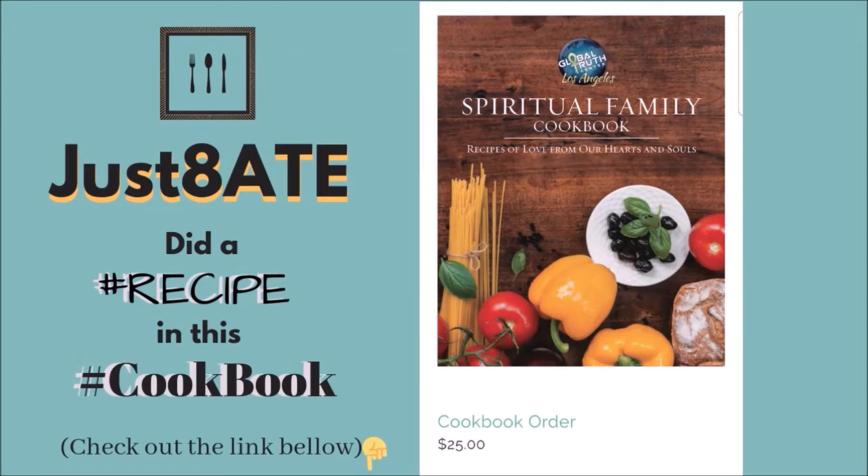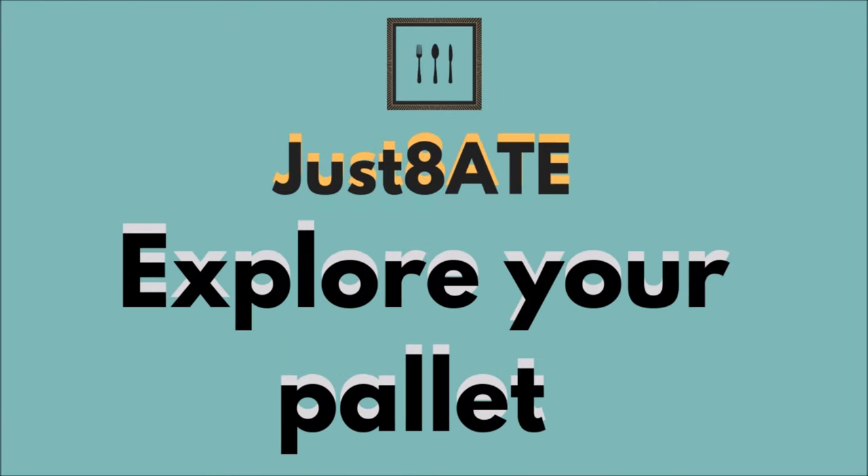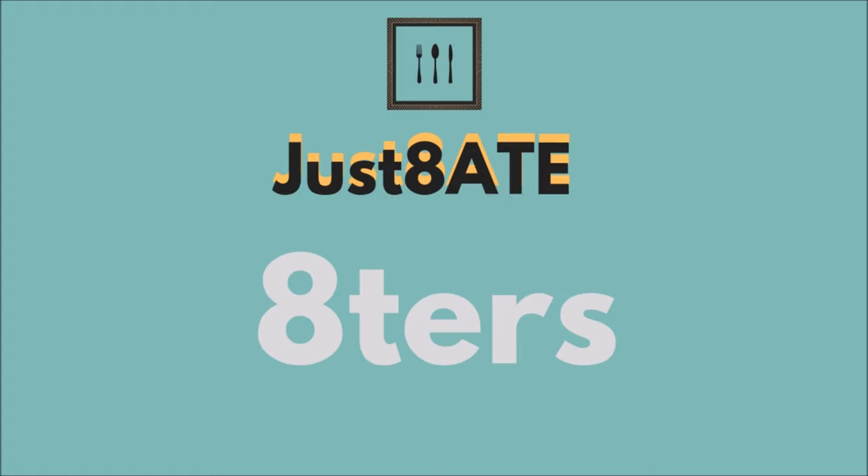Did you know that we did a cookbook? Check out our link in the description box below. And remember friends: expand your mind, explore your palette, and let's keep chasing the flavor, my eaters. See you in the next video.